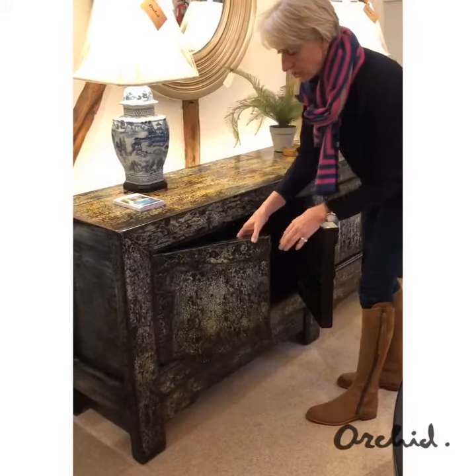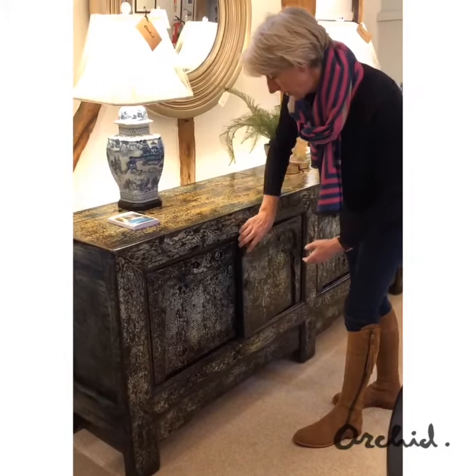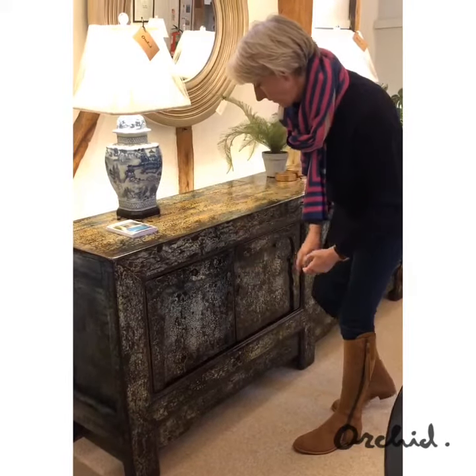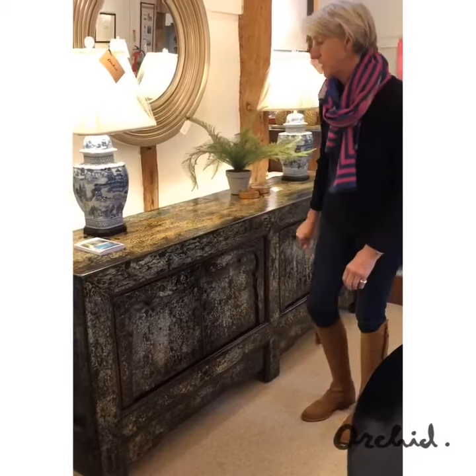As with all the Chinese antiques, the doors come off — they're on wooden pivots so they are very solid — and they close with magnet closures which means they won't be swinging open.